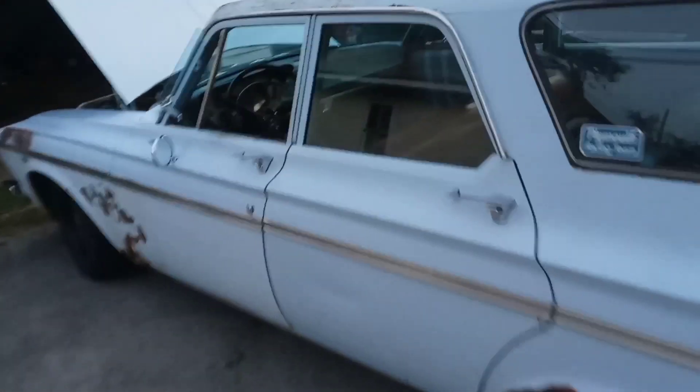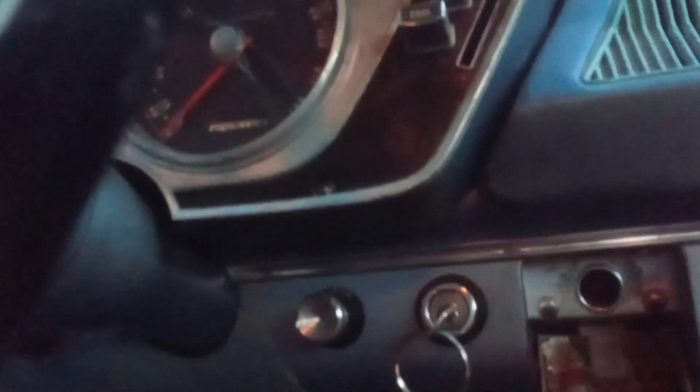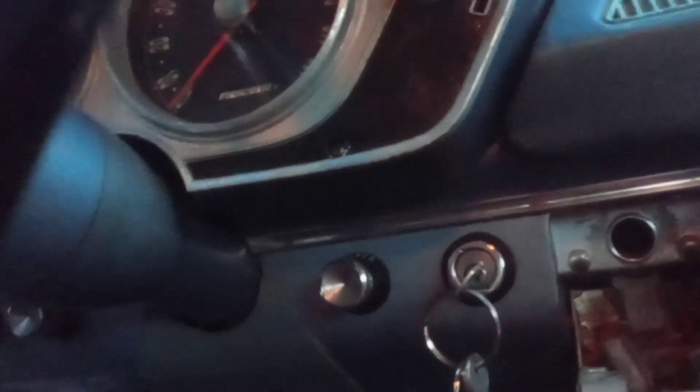I don't think the dash lights are going to work though. That's the headlights. The dome light works — wish the dash lights would work. The headlights are working.